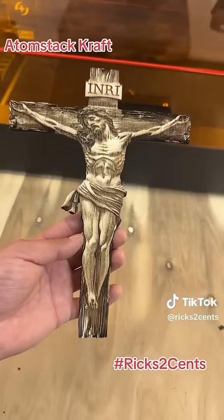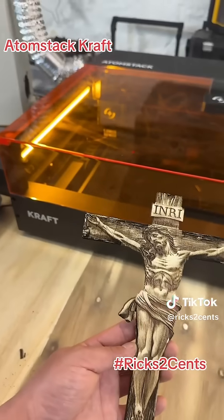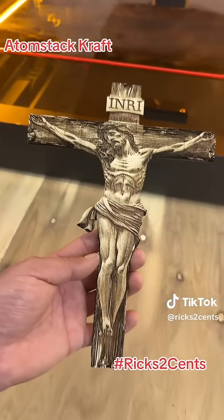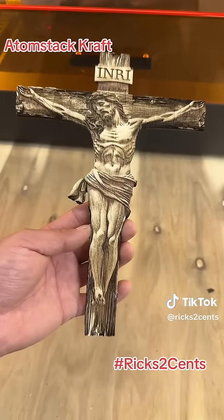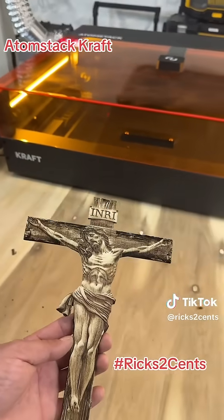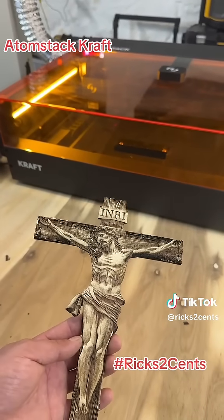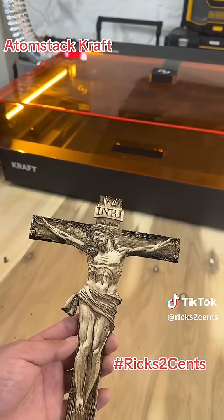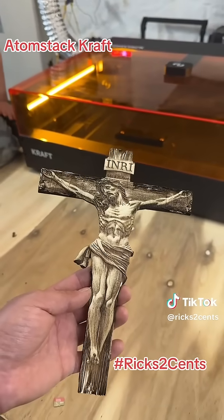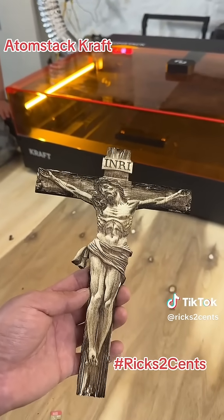So be prepared for a ton more videos on this Atomstack Craft. I think this is an amazing laser. If you were interested or considering purchasing it, I would highly suggest it. It's the new Atomstack Craft, which is the 20-watt diode laser as well as the 1.2-watt IR laser. It is a dual laser, so it could be the 20-watt laser, the 1.2-watt laser, or both at the same exact time.